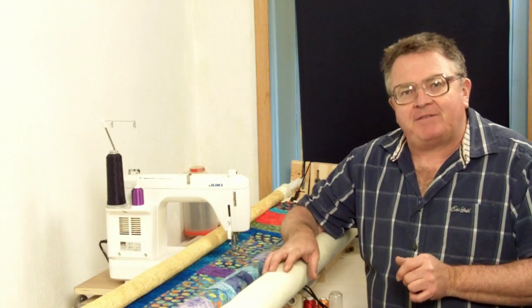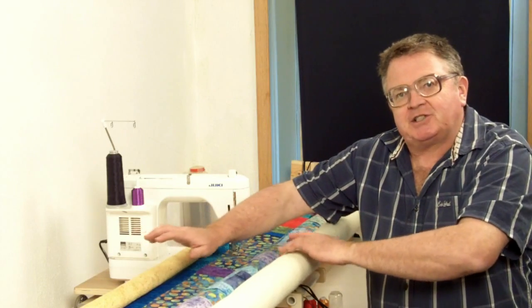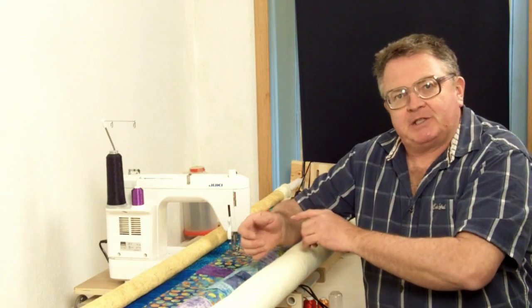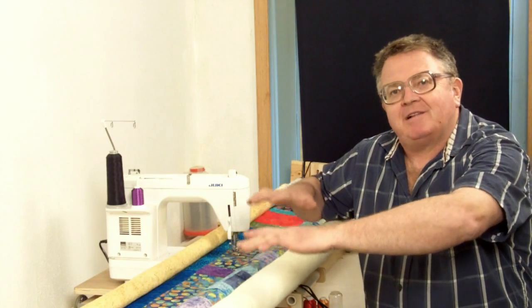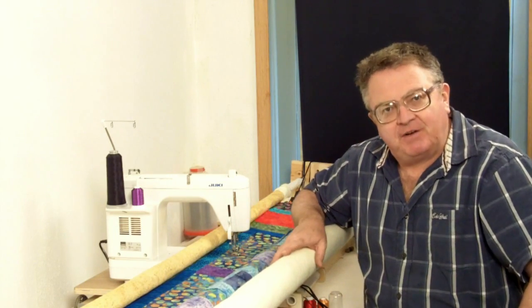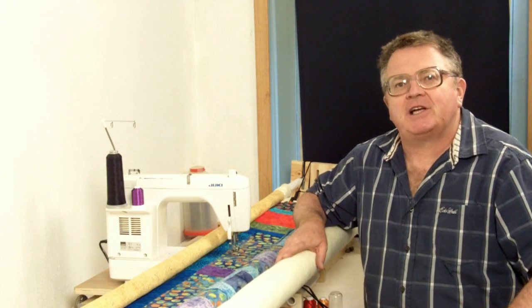So, with my frames, they're really simple. Mount it to the rolls. Just make sure that it's taut and even. Maybe a stretcher clip from side to side. You just want it to hold level, flat and smooth. That's the function of a machine quilt frame, and you will come out with beautiful projects every time.